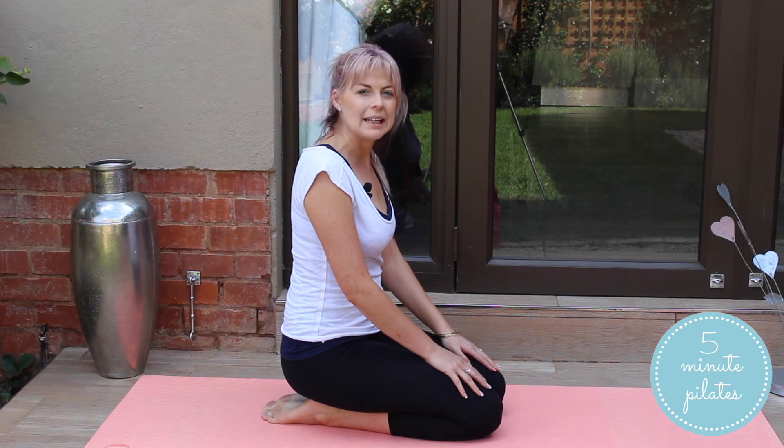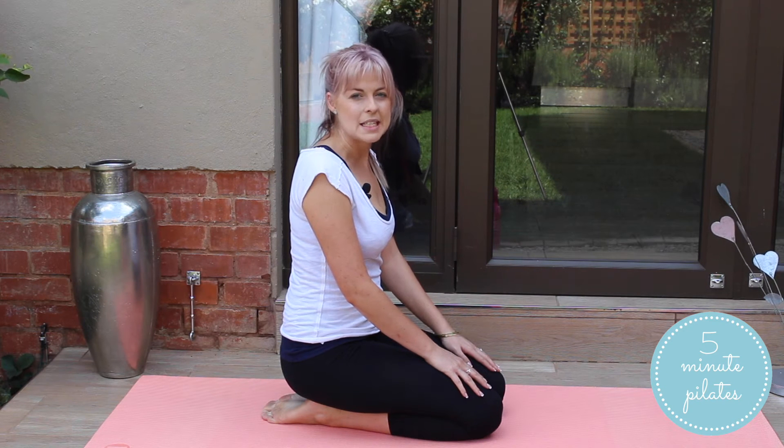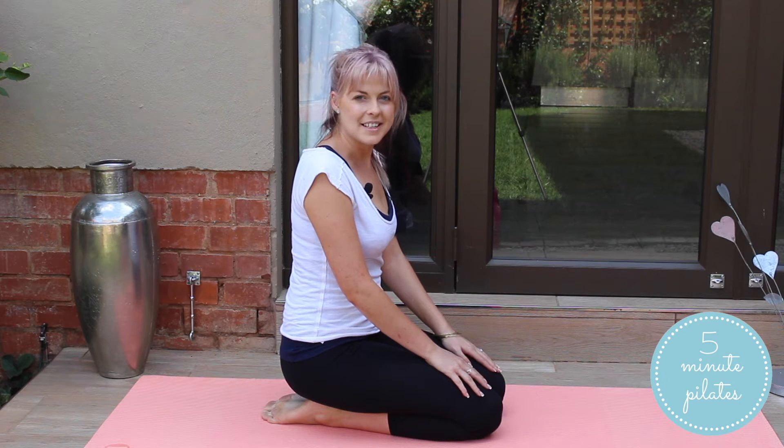Hey guys, it's Meg and this is another 5-minute Pilates workout. Today we're going to be doing an inverted V workout, or as you might know it, a triangular position or your downward dog position. Let's get started.